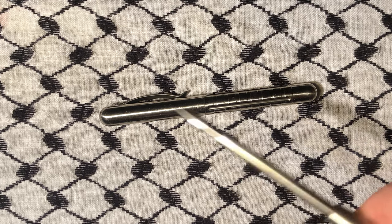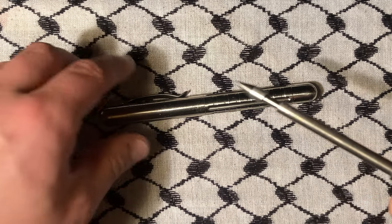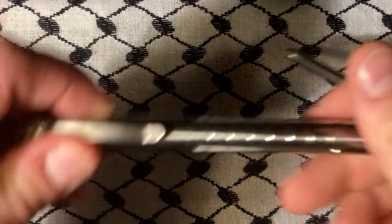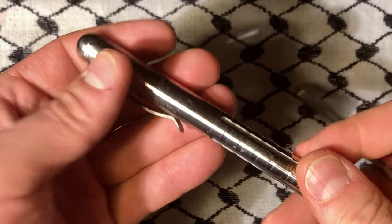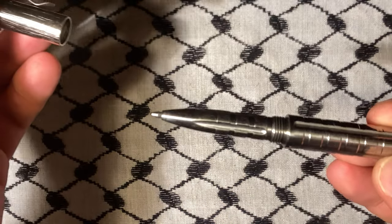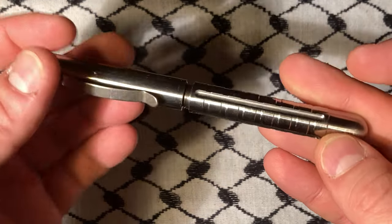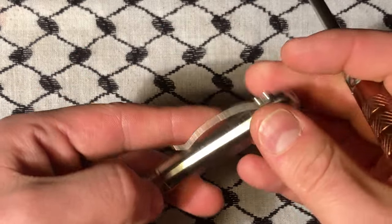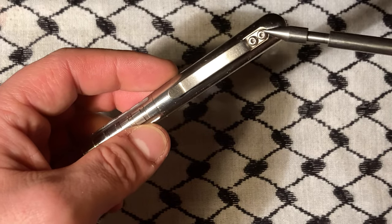Today we're looking at County Comms' titanium fountain pen. They're sold out of them - they had a 50% off sale. This is all titanium, there is no o-ring, and if you know anything about County Comm they do limited runs of things. I'll link to their site in the description. Anyway, let's get into this pen - it's all titanium including this part here.